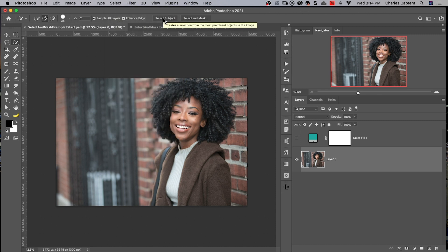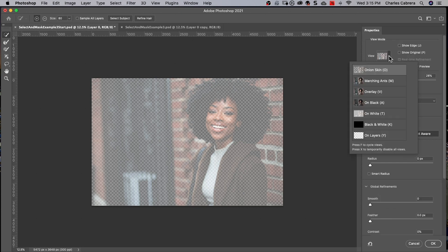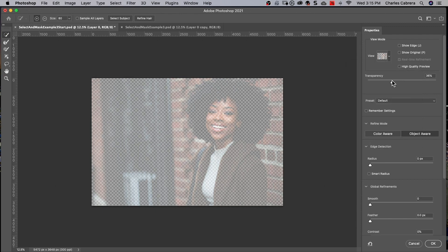Now you have to make a selection first. You can either make a selection outside of the Select and Mask workspace — the reason you might do that is because you might want to save the selection off to the side and use it later — or, which is probably better, come straight into the Select and Mask workspace and then you can choose your view mode, whichever you're comfortable working with. I'm gonna work with Onion Skin and keep the transparency where it was, then use the Select Subject button.